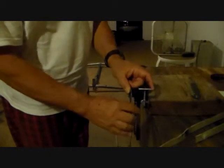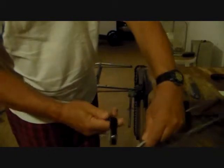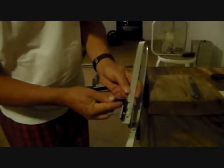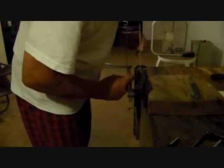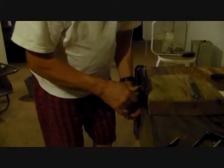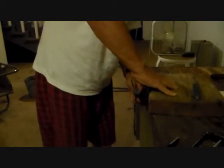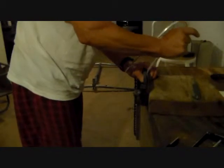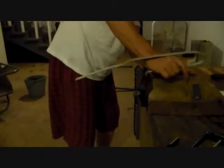Now we need to make this right-angle bend right here. We already scored it, and we measured it from our hole, which puts it right beyond this second hole here. Clamp that in your vise, and then just bend it to a right angle. So we have our right angle here now.